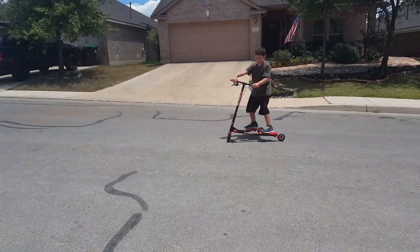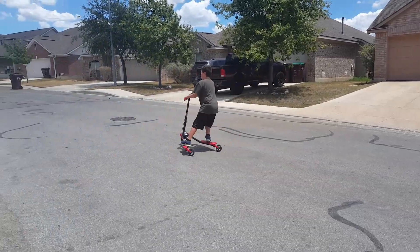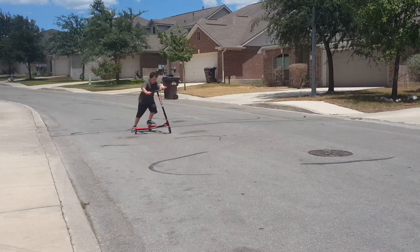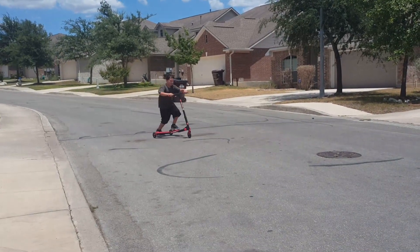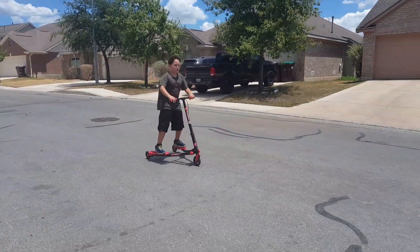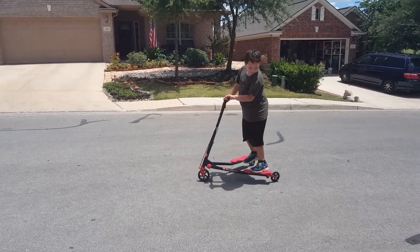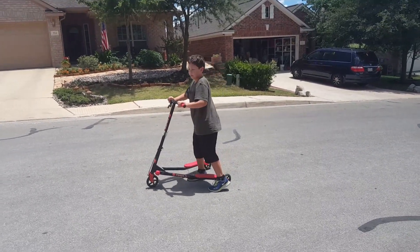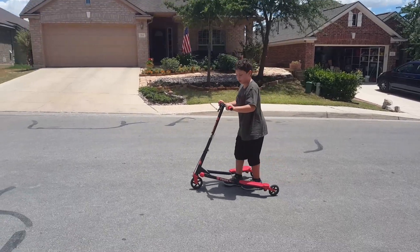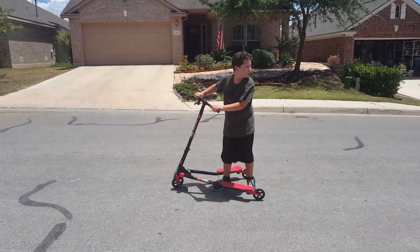There's these brakes — I'll show you how to brake, they work so good. There's no back brakes. There's not supposed to be back brakes because if there are back brakes, you'll just flip over and hurt yourself on the road.